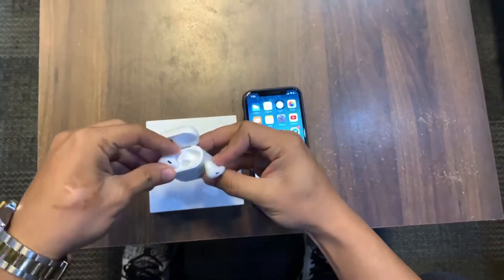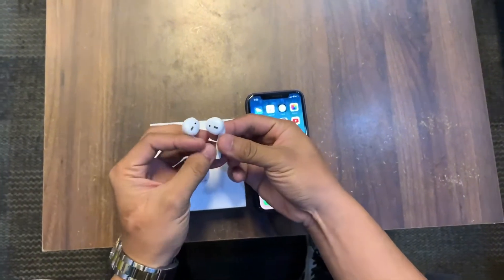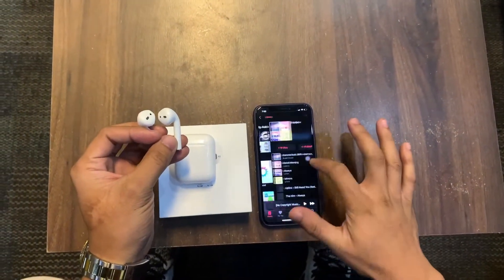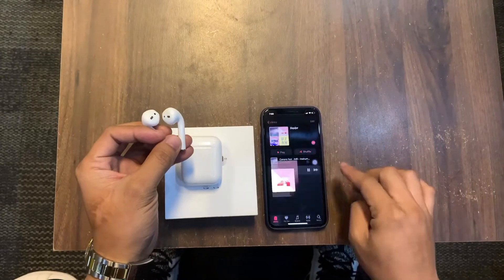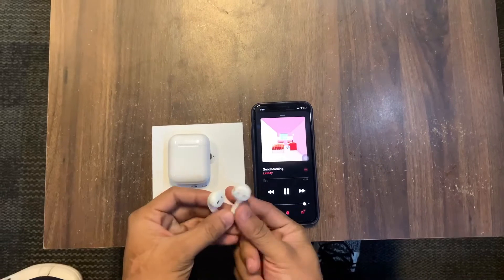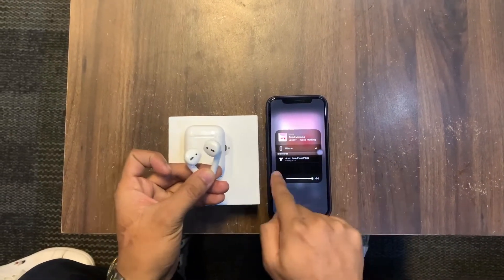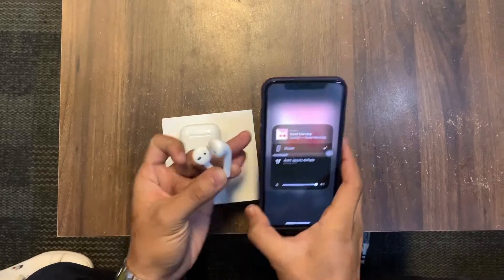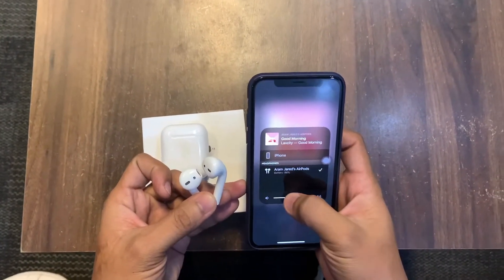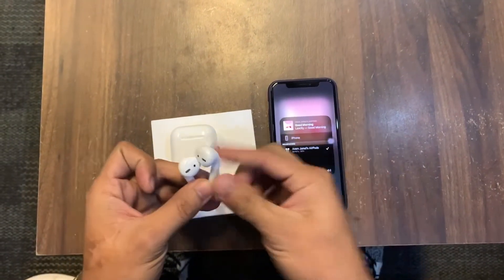Let's pull up some music and play it. You still have to select where to play — there it is, the EarPods option. Selecting the EarPods now. The audio has transferred over to them.